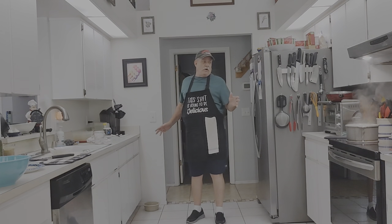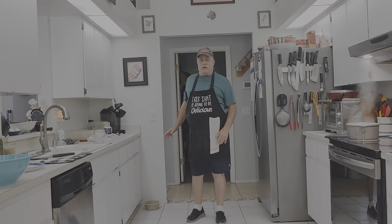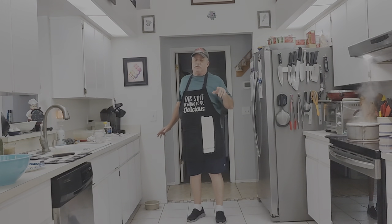I'm going to make some chicken cutlets tonight, but I'm going to have these on the side. So without further ado, let's get to it.